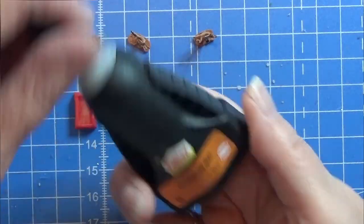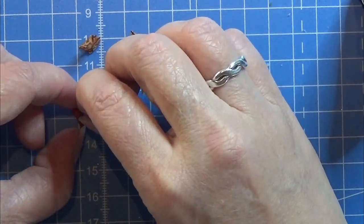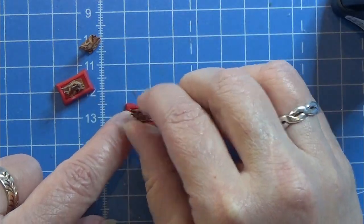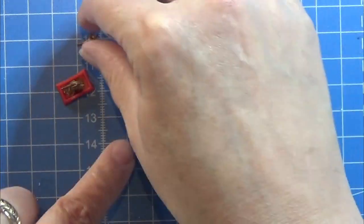I am going to use my super glue gel here to glue the little tree into the tray that we made. Just glue them in there and let them dry for a few seconds before you continue.